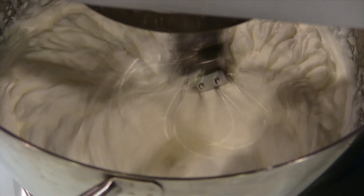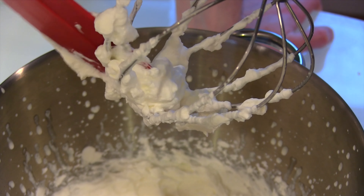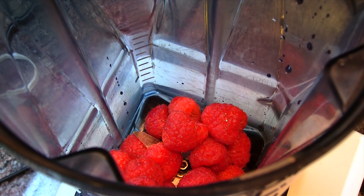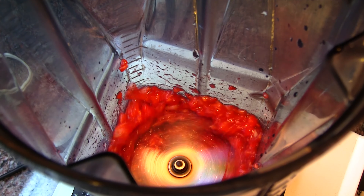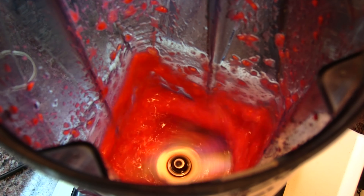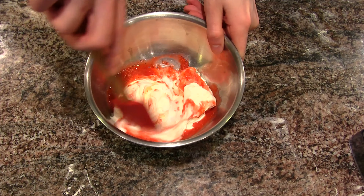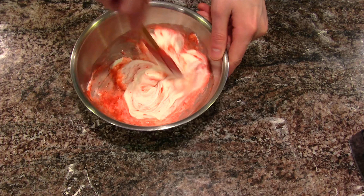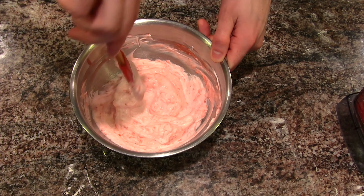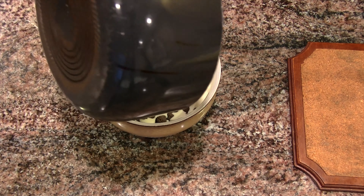To make the whipped cream, we took the heavy cream, beat it to soft peaks, put the sugar in, beat it to stiff peaks. Very simple — only two ingredients. To make the raspberry part of the raspberry cream, we take the raspberries, put them in a blender, blend them up, add a little bit of water to thin it out — that's going to depend on how many raspberries and how much water is in them. Pour however much you need into half of the whipped cream, because you want some regular whipped cream too. Fold it all together and you end up with that cream.